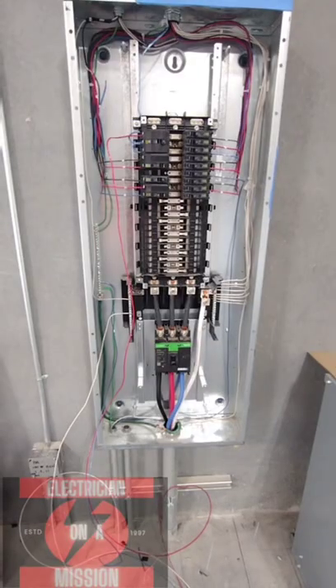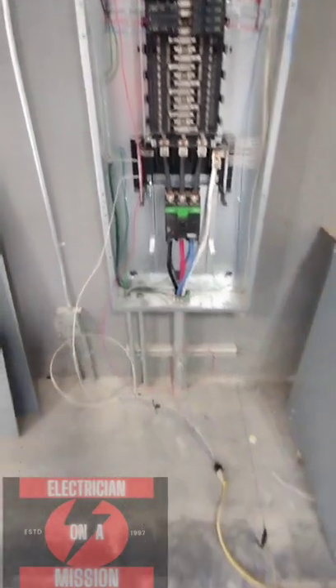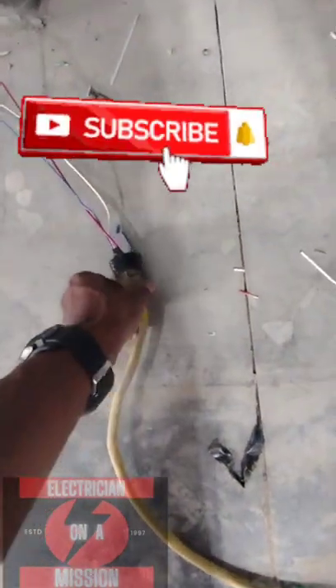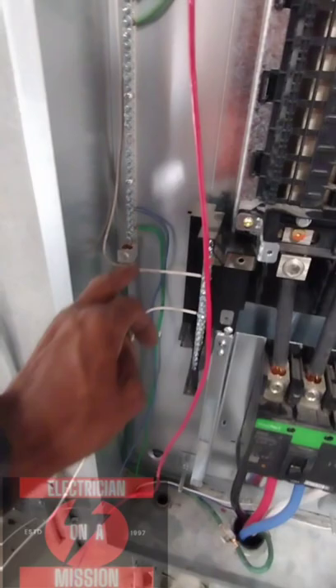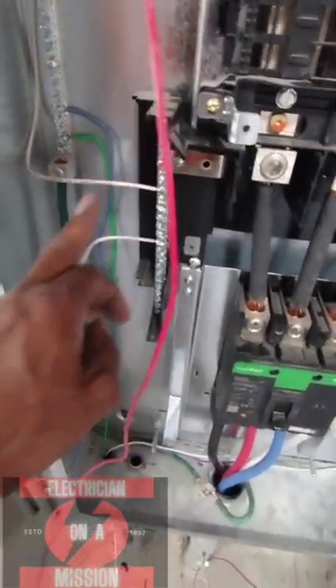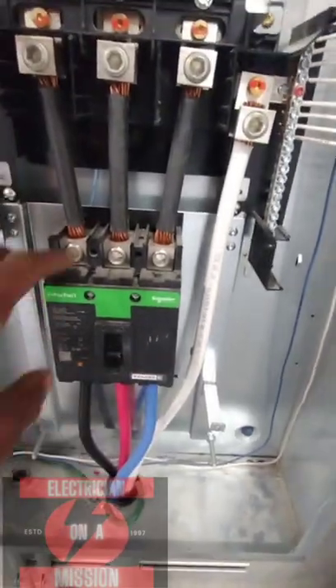Electrician on a mission. This is the best way to hot check a three-phase panel. If you got a cord, you ain't got to cut the end cap off — just throw your hot, neutral, and ground. Right now I'm using blue as a ground since we ran out of green. Land that to ground, land that to neutral. Make sure your main is off so you don't back feed.